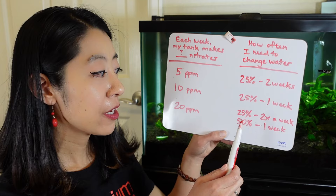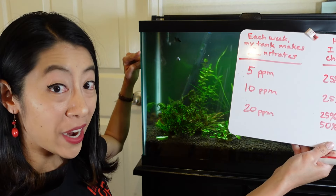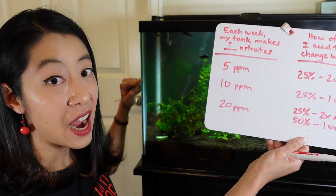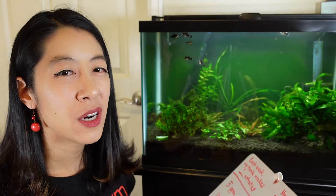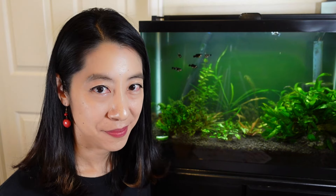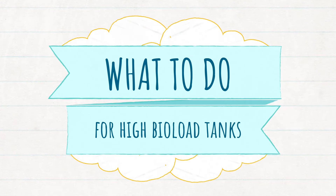Now if your tank is making 20 ppm of nitrates per week, that starts getting a little outside of our boundaries. You're either going to have to do a 25% water change twice a week — which I only want to change once a week — or a 50% water change every week, which is a rather large water change I prefer to avoid.